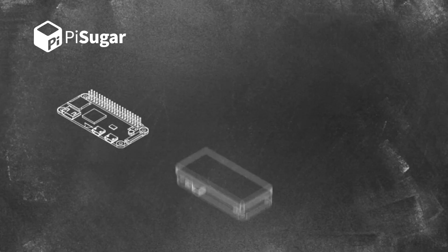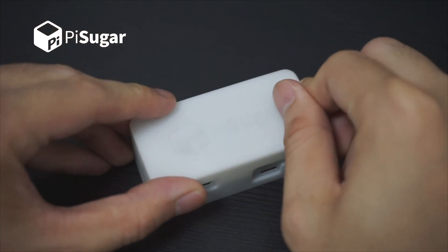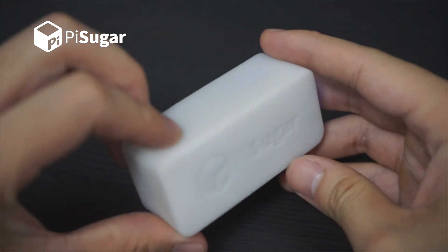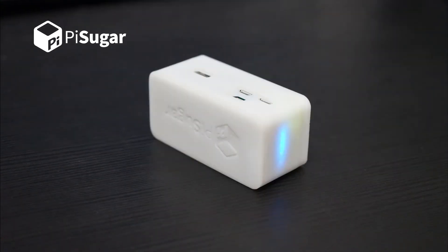We mailed some samples to our friends for trial and feedback, and many of them were asking whether there is a case for Pi Zero and PiSugar. Then we realized that they are actually making real products, not just some circuit boards. With a Pi Zero, a PiSugar battery, and a custom case, they can build devices with their software for different scenarios. Therefore, we have designed basic cases for Pi Zero and PiSugar. We also designed different caps so that you can put your Pi halves inside the case. In short, we can help these makers to create their own products, like building Lego bricks.